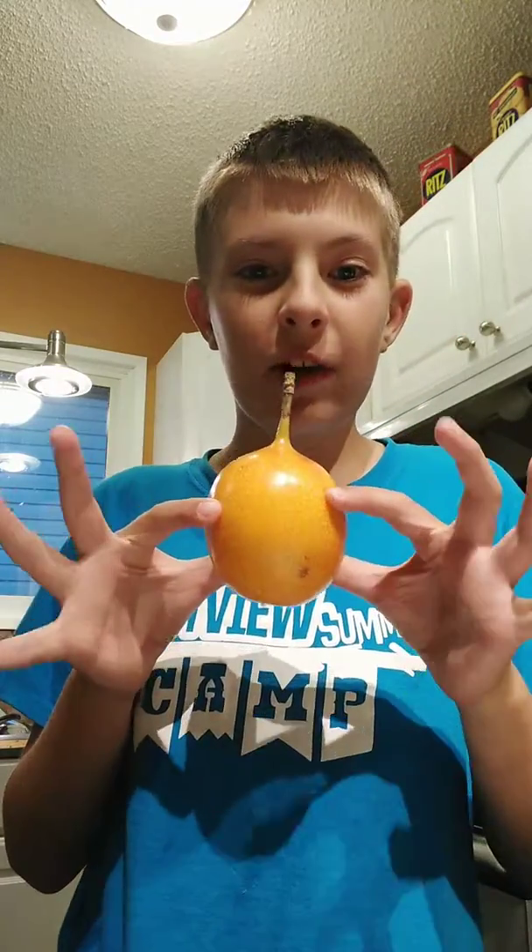Hello there! So, today me, my mom, and my dad went to Superstore, and we got an interesting fruit from Colombia — a Granadilla.